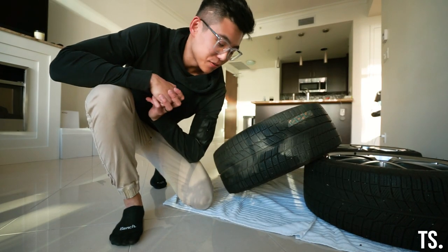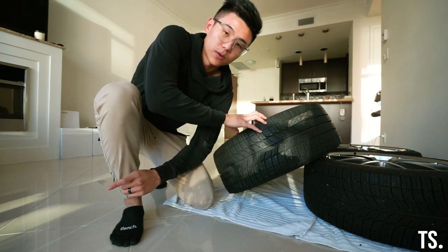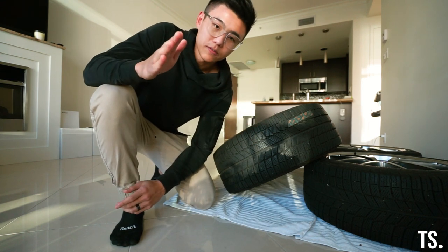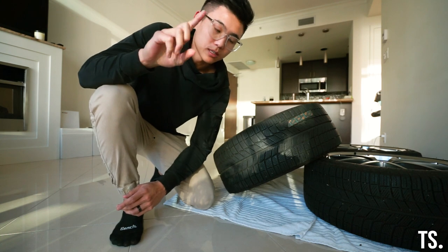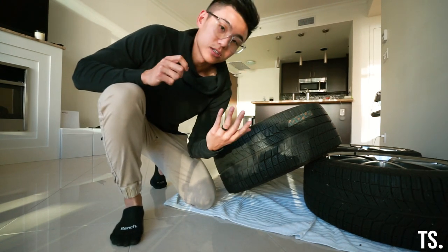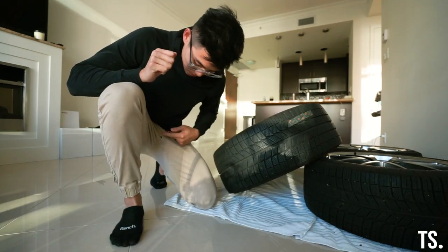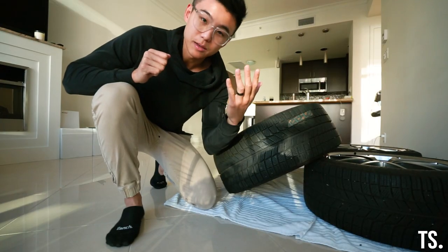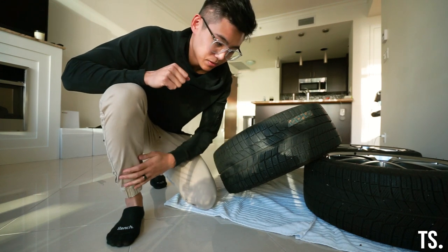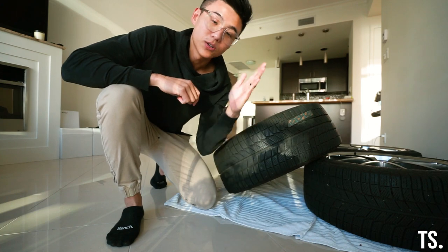Welcome back to another video. Today we're going to be ceramic coating our winter wheels before they go on the car. Before I start, you might be wondering three things: number one, why don't we have any furniture — because we spent all the money on mods. Number two, why is there a hole in my pants — same reason. And number three, Steph is working so it's just going to be me in this video.